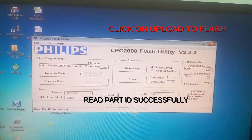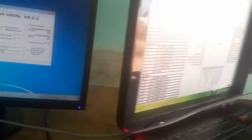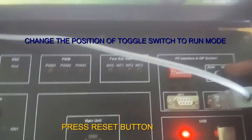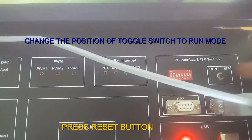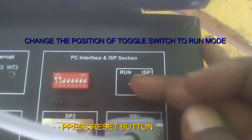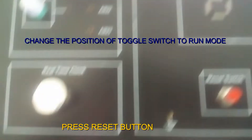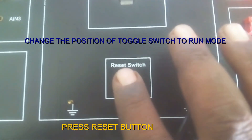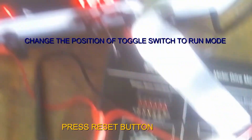Now we move to the motor kit. Here is the kit. I am changing the position from ISP mode to run mode. Press reset and see the result.